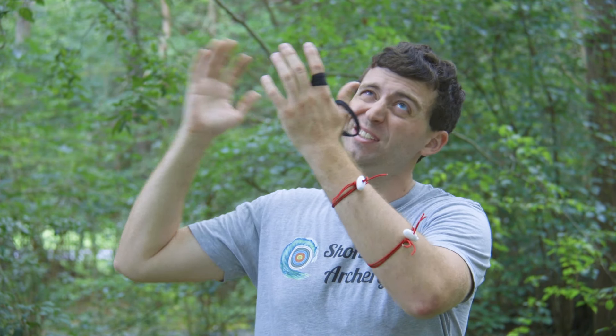Hello everybody, welcome to Short Shot Archery. Anthony here, and in this video I'm going to talk about what you can do to protect yourself from the sun. Ironically, I'm filming this and it's overcast, but that's besides the point. In this video I'm going to go through a whole litany, a whole list of different ways to stay cool in the sun.